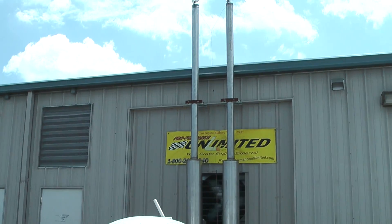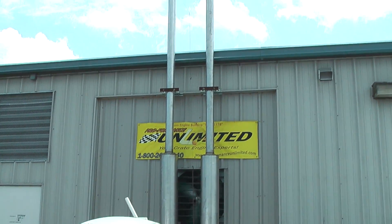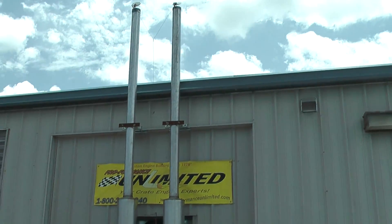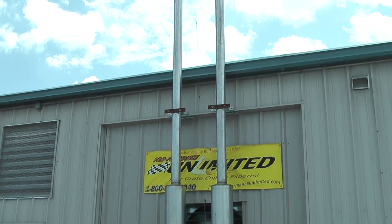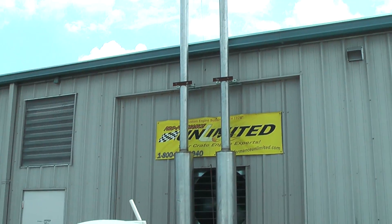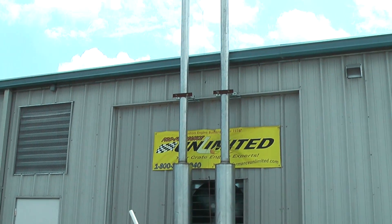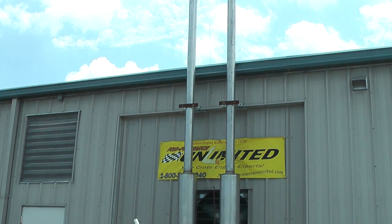Welcome to Proformance Unlimited here in Melbourne, Florida. As you can see, we have a slight modification to the exhaust. Alright, for you on the dyno today, we've got a 408 Windsor going into a 2000 Ford Mustang. This is rated at 515 horsepower. Let's try to make some noise.